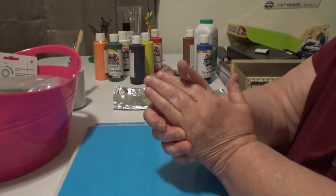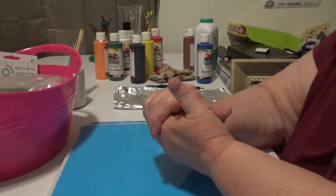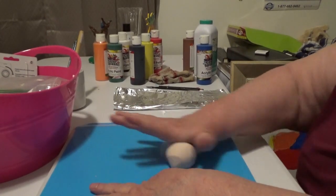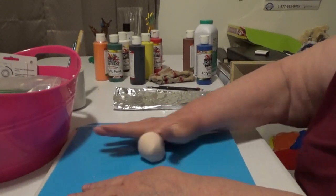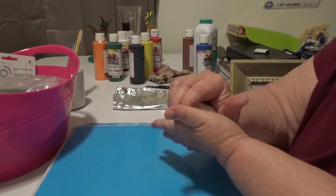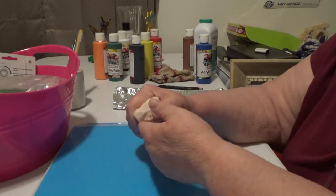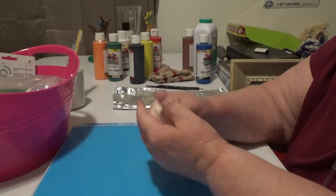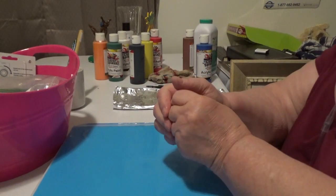Hello everybody, this is Glenda with Freyland's and Friends. Once again we are trying to make a trinket dish or some kind of dish. It doesn't exactly come out perfect but it comes out kind of nice — you'll see what I mean in a minute or two. Let's just say it could have been a little thicker.